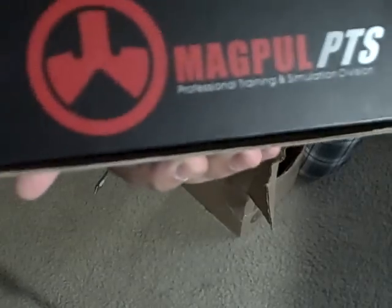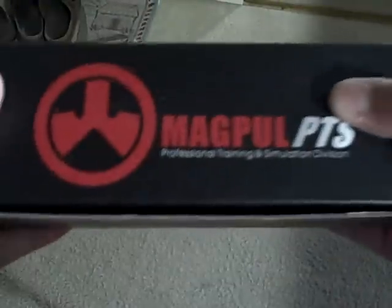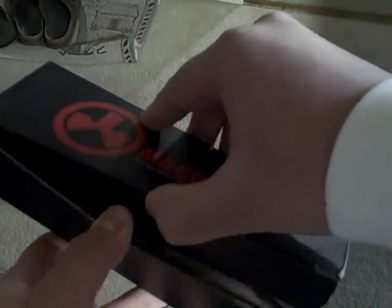And it is the Magpul PTS Miad grip set. There it is. Let's see what's in here. Let's open it up. I got it in dark earth. I don't know if you can see that.